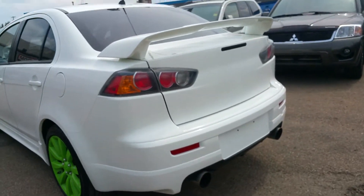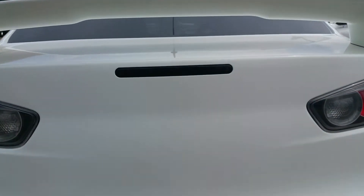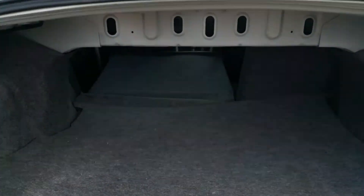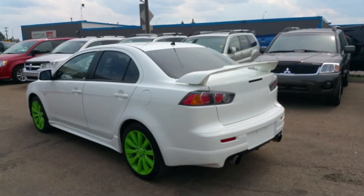As we come around to the back, you can see it does have a Dynamax twin-exit exhaust. It's been debadged. You do get quite a lot of cargo room back here. So that's just a really quick look at our 2009 Ralliart, and I look forward to hearing back from you soon.